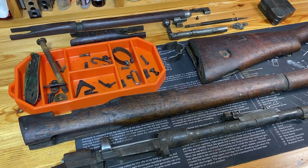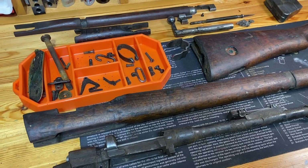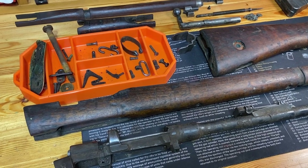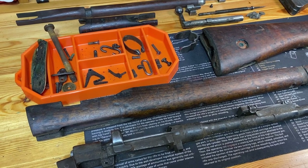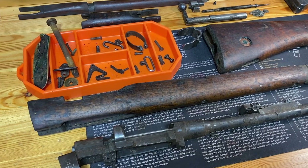Hey YouTube, Navy98. This is the cleanup and reassembly video of the recent purchase of a Number One Mark III Iraqi-marked SMLE from Royal Tiger Imports. If you haven't checked out that video, go take a look at that first to see what condition it was in when I got it.